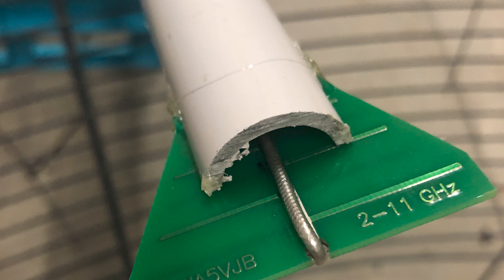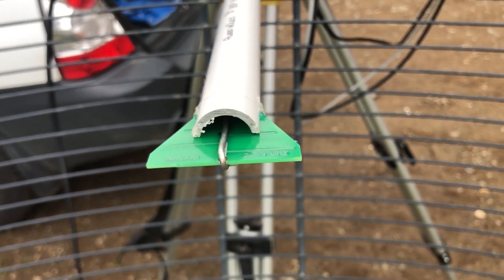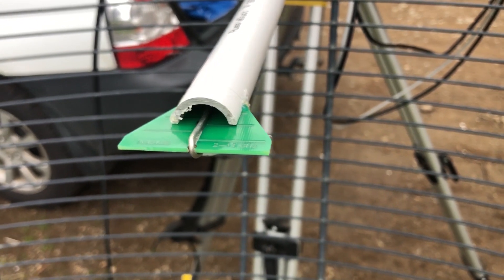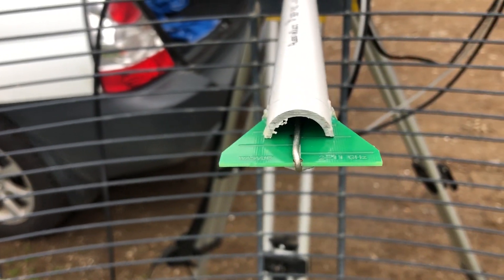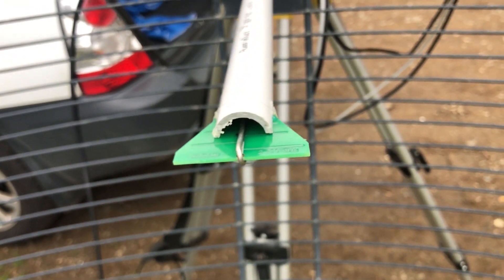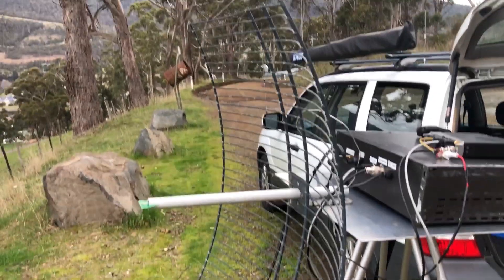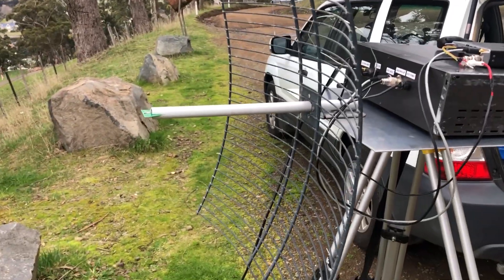A bit of a different antenna here too. This is the WA5VJB log periodic antenna that's just popped in the end of a bit of PVC. What that's doing is acting as the feed for 3.4 GHz. These are good from 2 to 11 GHz. So I've just popped that in there — it's actually at the old 2.4 GHz focal point. This dish is supposed to be for 2.4 GHz, but we're testing it today on 3.4.